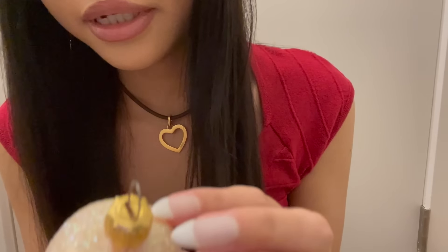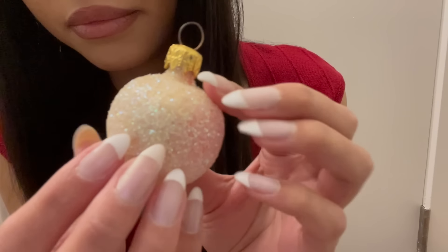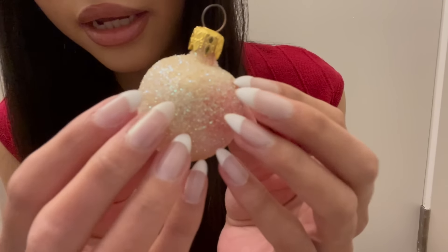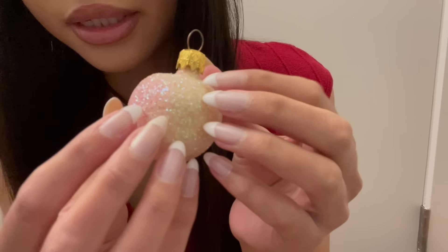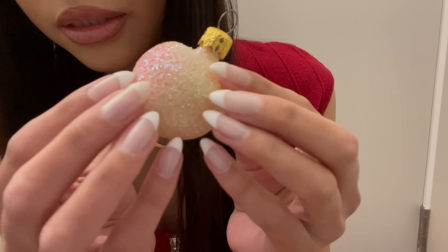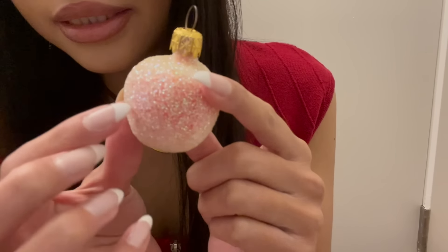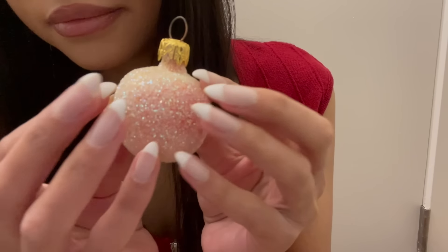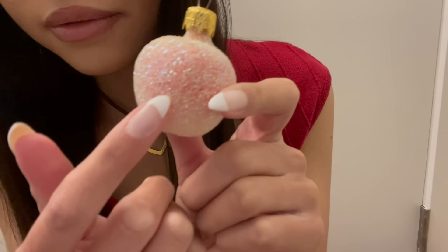The next one — I'm not really sure what kind of fruit this is supposed to be. I guess it's an apple covered in sugar, or maybe a white peach, or maybe a sugar plum, because it looks like it's covered in sugar. I love the way this one looks — it looks like some kind of dessert. This one is made in Germany.